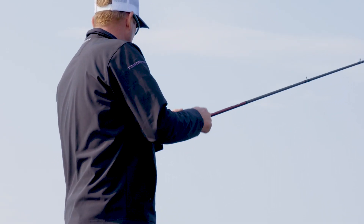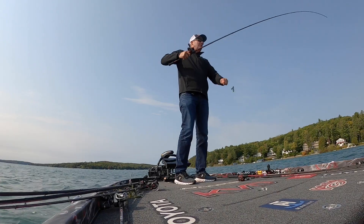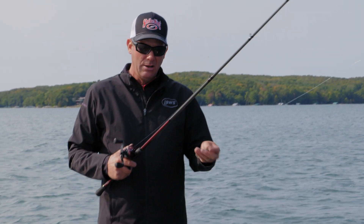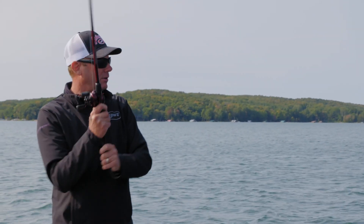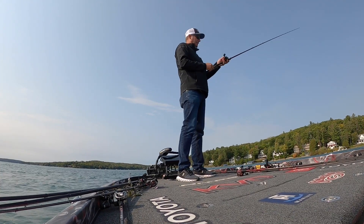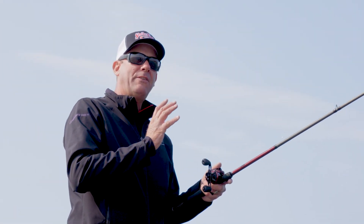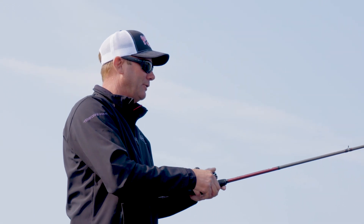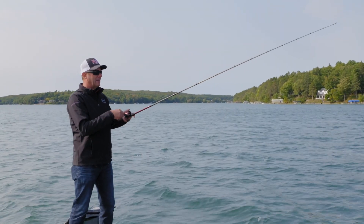It's a really versatile rod. You can see that tip — it's just got a really fast tip to it, and it's got a lot of backbone down here, so I can fish it with heavy line or light line techniques. It's very comfortable. When you pick it up and cast it, it feels like a much shorter rod. It's real lightweight, really easy to handle, and it's one of my favorite rods in the whole line.